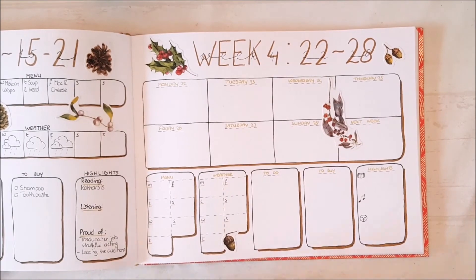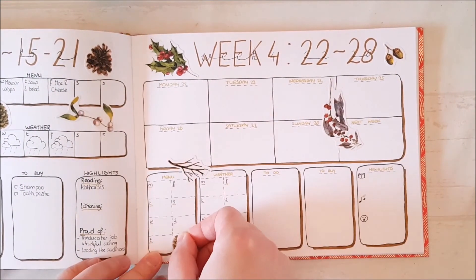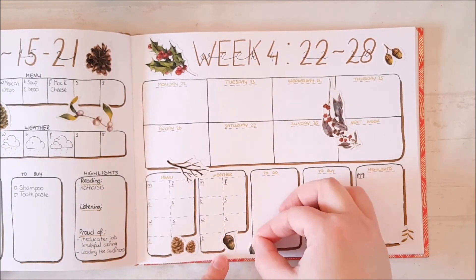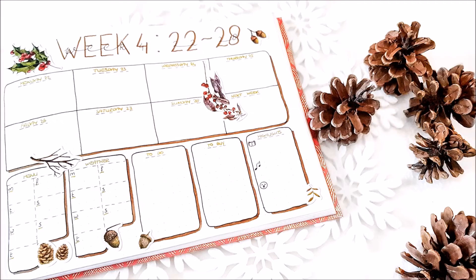If you'd like to recreate this spread, please tag me when you post it, as I'd love to see it. Also, let me know in the comments if you'd like to see me create other pages. I hope you enjoyed this video and see you in my next one, bye!